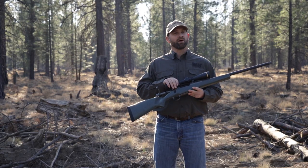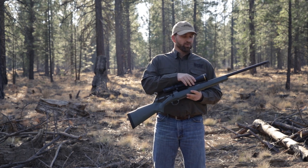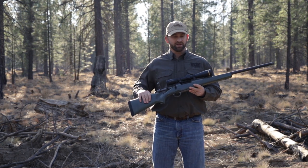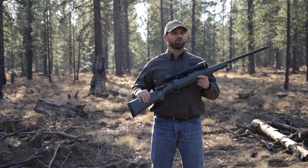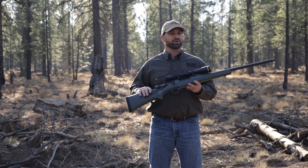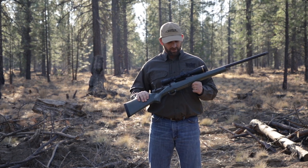This rifle starts with the Model 48 Action, coupled with a Proof Research 24-inch Carbon Wrapped Barrel, fitted into an EH-6 Manners Ultra Lightweight Stock, painted in a hunter green color, and the entire barreled action is Cerakoted in a tungsten gray Cerakote.